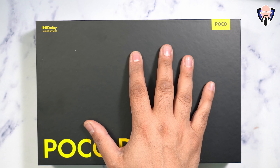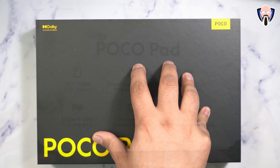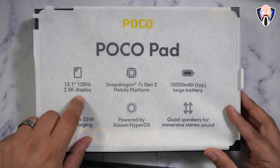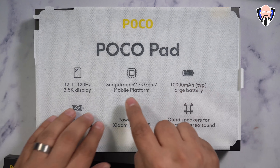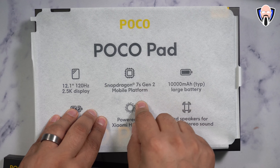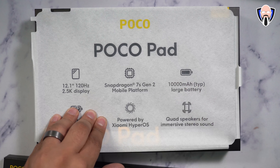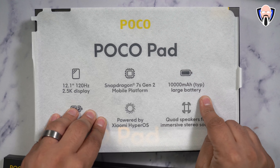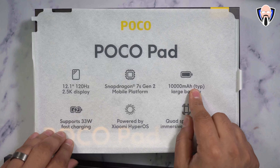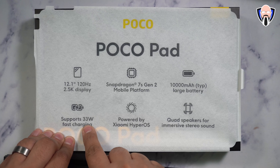The tablet itself features a 12.1-inch, 120Hz, 2.5K display — that's going to be the main center focus. It's powered by the Snapdragon 7S Gen 2 processor, focusing on media consumption and long battery life, powered by a 10,000 mAh battery. One of the nice things is that we can charge it really fast with a 33-watt charger.